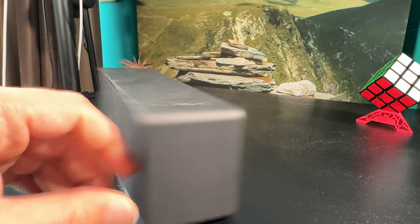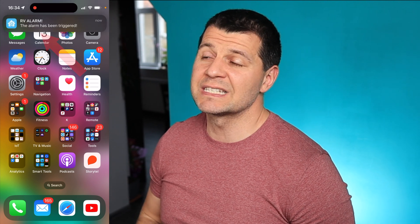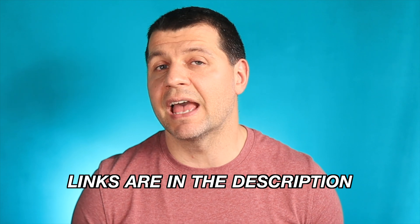Other optional things are smart speakers, smart sirens, and smart lights. These are needed if you want to start playing alarm sounds, text-to-speech messages, or light effects when the alarm is triggered. If you don't want those additional effects, you can always send silent notifications to your phone without informing the intruder in any way. I'll leave links in the video description to compatible speakers, sirens, and lights if you want to check them out.